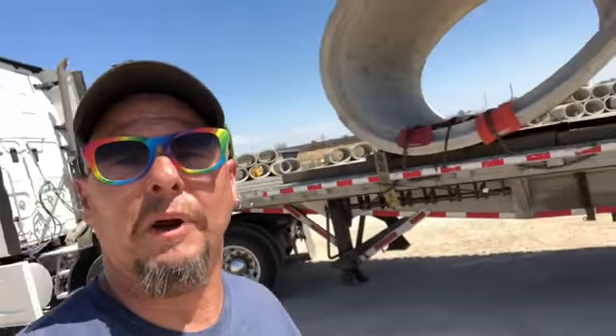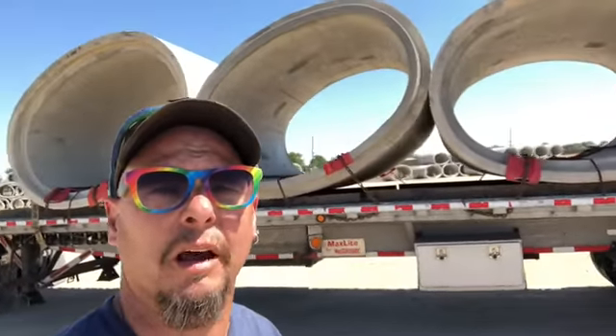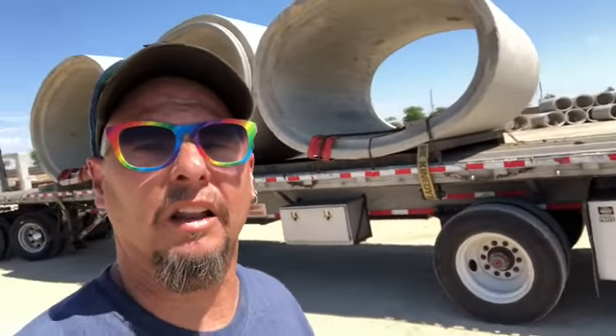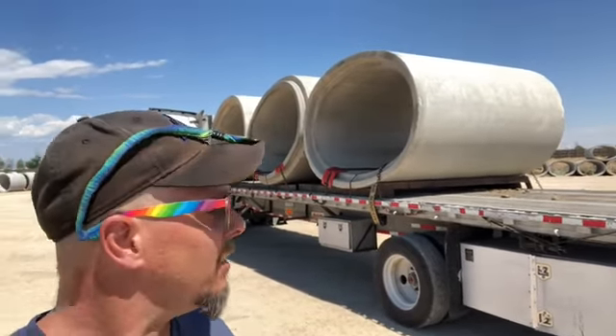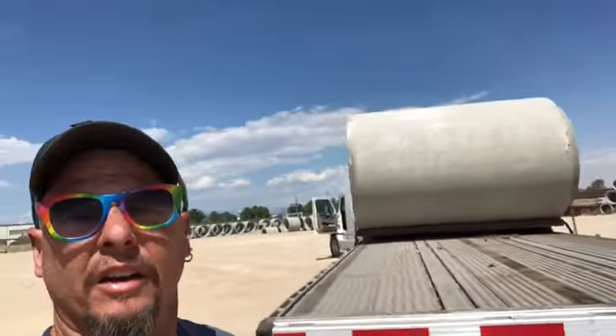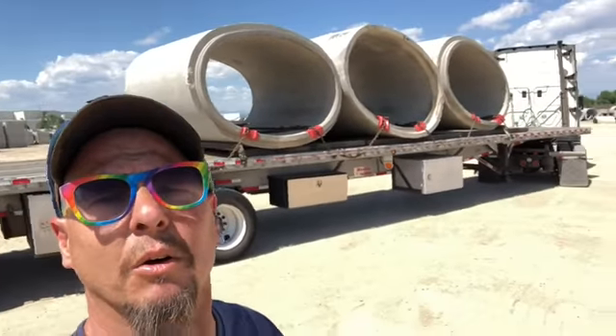Well hey there YouTube, how are you guys doing today? Hope everyone's doing well. We're getting ready to go with the next load here. You can see behind me — concrete pipes, elliptical concrete pipes I might add. Picked this up here in Denver, we're gonna run it out to Sacramento, California over the weekend, get it delivered Monday. And word is I'm gonna have something going to upstate New York from there, so lots and lots of miles.